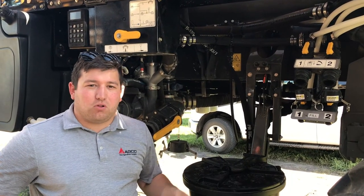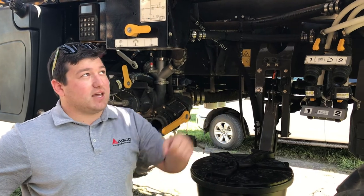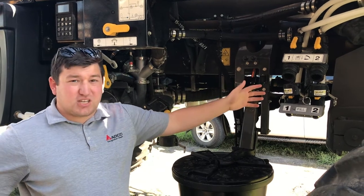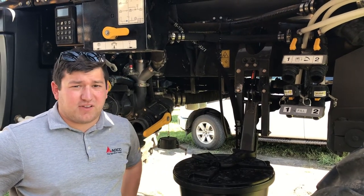You don't have to worry about pulling up your two and a half gallon tanks up to the top, or trying to lift up a mini bolt with a forklift or a skid steer. It makes it much safer and much easier than what we've had in the past.